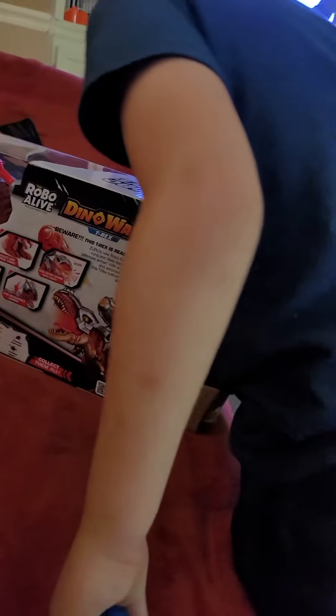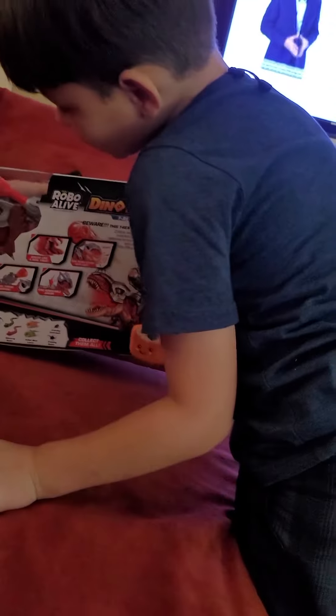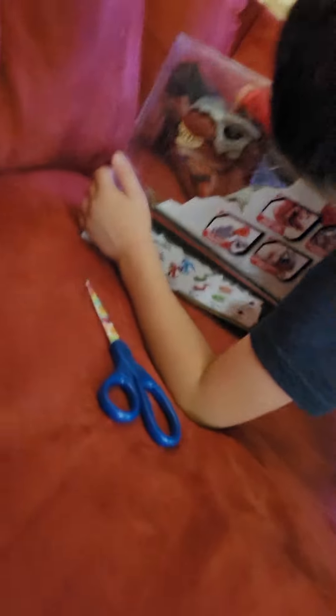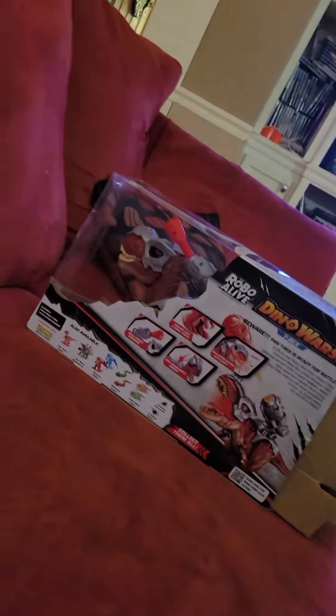Oh my God. Oh my God. The armor is removable! It's removable. The armor is removable.